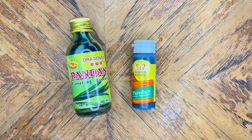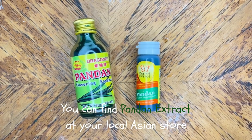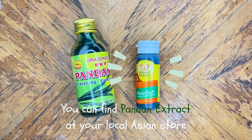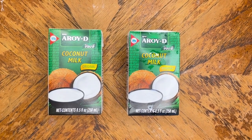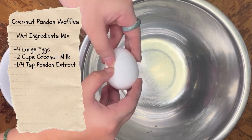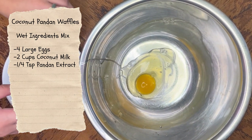The ingredient that you will need is pandan extract since this is a pandan waffle recipe, and these two are great examples of pandan extract. I tend to use the one on the right because it gives a better flavor and also a better color. The best coconut milk that I recommend is this brand, RRD. It goes so well with sweet, savory, all kinds of dishes and especially for this recipe.